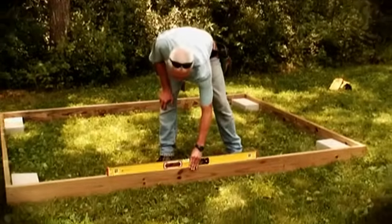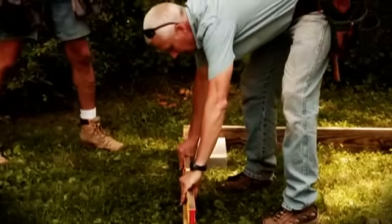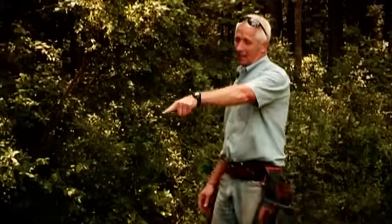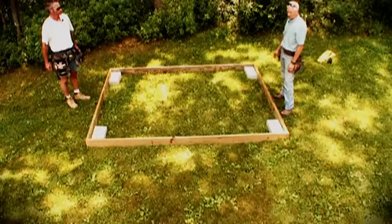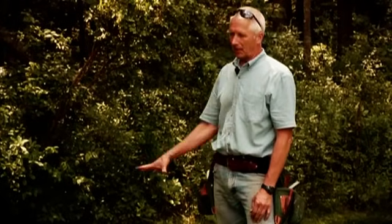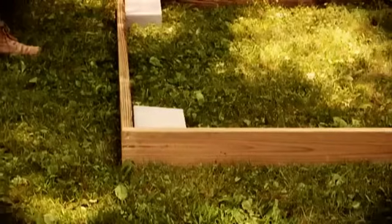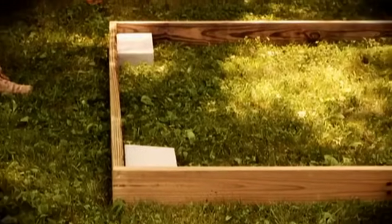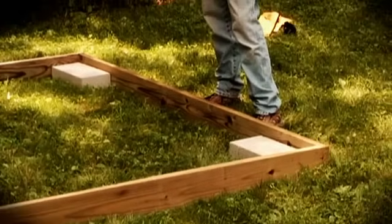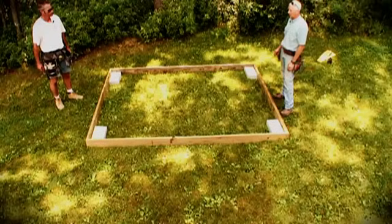Before I remove the box, I check for level from corner to corner. This gives me a rough idea of how deep to dig for each block. It's pretty obvious by looking that this is the highest part of the ground here, but we use the level to check and make sure that's where we're going to start from. You don't want to start from the low part of the ground and try to work your way up, because you'll find yourself digging very far down. We work from the highest spot down to the lower spots — that way it's a lot easier to add block than it is to dig out earth.